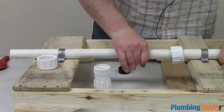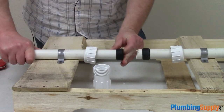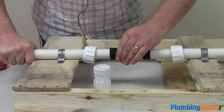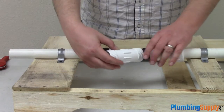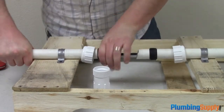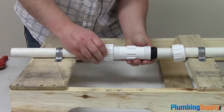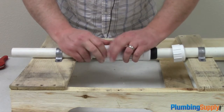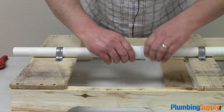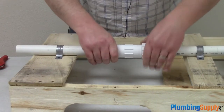The gaskets are a little tight. You can use a little water to loosen them up if you want to, otherwise they should press on just fine. We're going to slide our gaskets back just far enough to give us enough wiggle room. Now we're going to slide our coupling on the pipe — and now the other side.